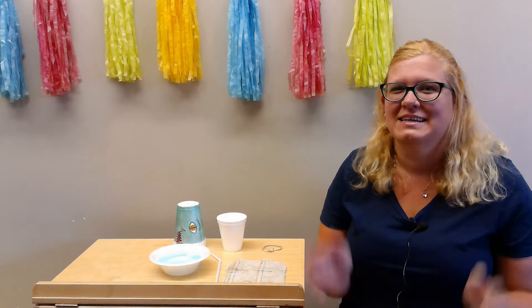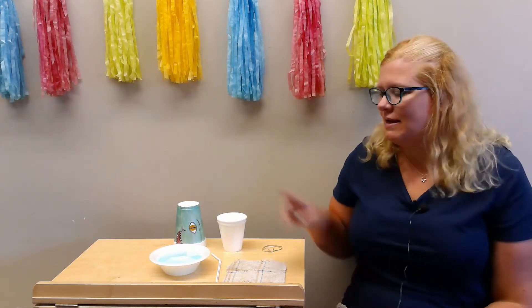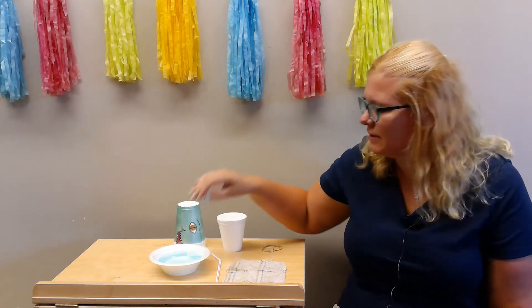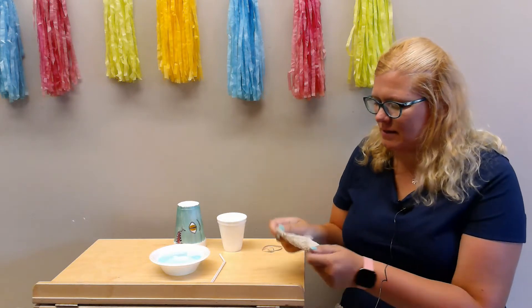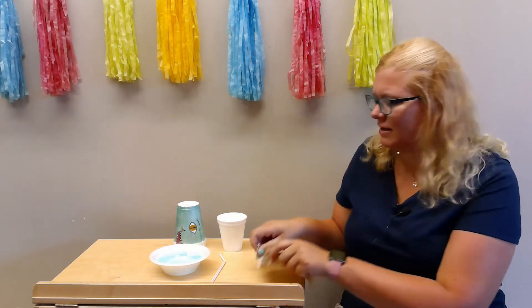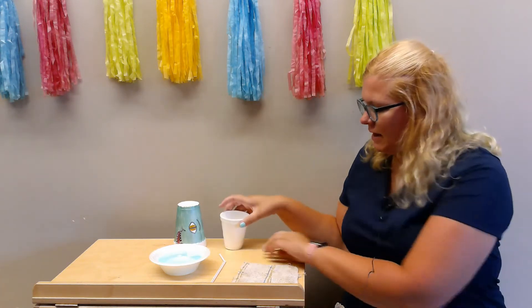I'm so excited because we're gonna make something that's gonna make us some bubbles, and this is all crafts that you could do at home. So all we need is a bowl full of water and dish soap, a straw, a washcloth — I just took an old one and cut it to fit the top of my styrofoam cup — and a rubber band.